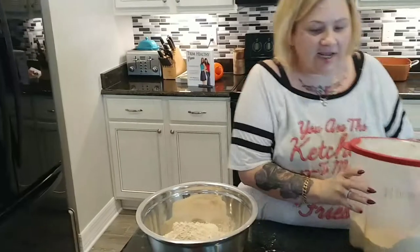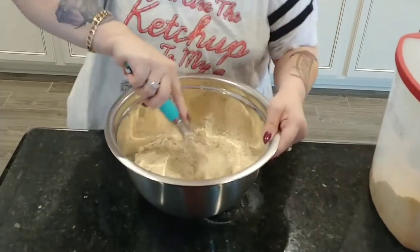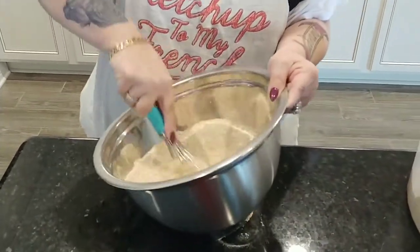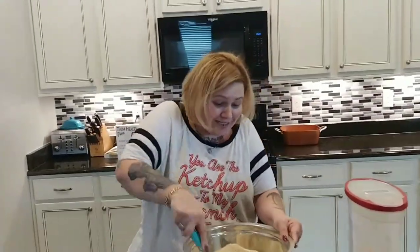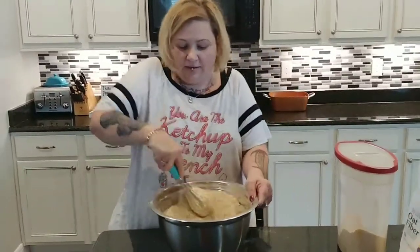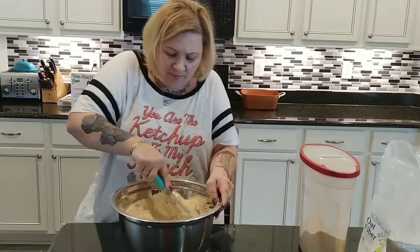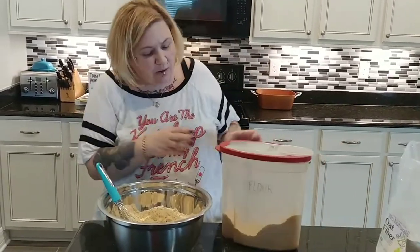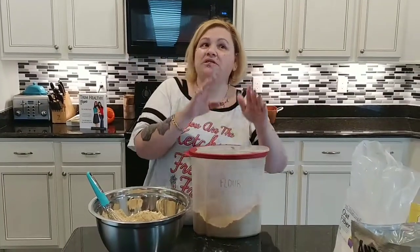One of the things you have to do if you want to store it in a container and scoop it out easily — you have to mix it really, really well and get it really well blended. If you put it in a container and it's not well mixed, you're going to have bits and pieces. So take the opportunity to really mix it for a couple of minutes, then you can put it in any container you want.